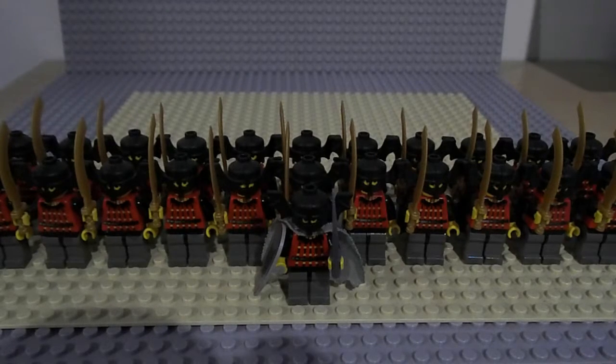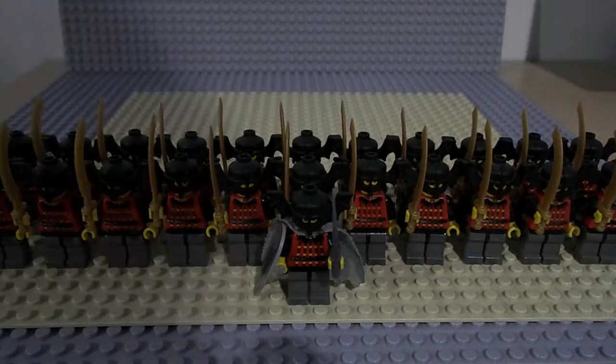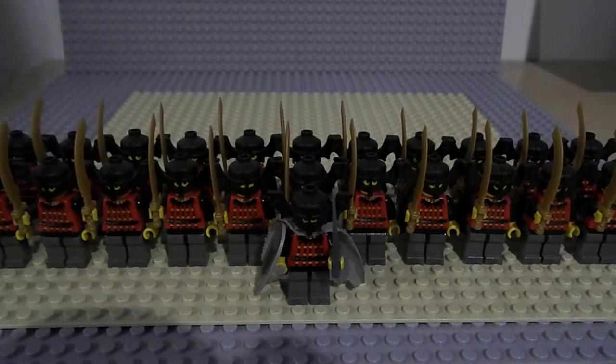And sadly guys this is it for the Batlord video — a very short one, but it's a very small army. One I hope to build on and get a nice 100 to maybe 200 minifigures. As always, rate, comment and subscribe.